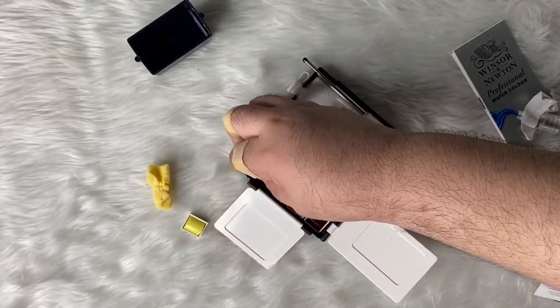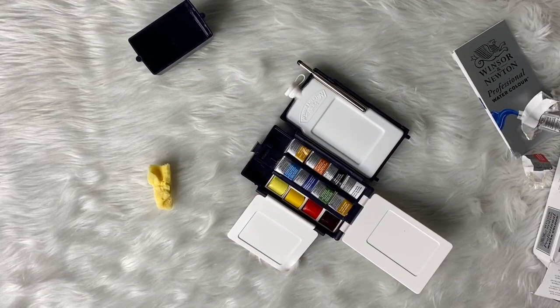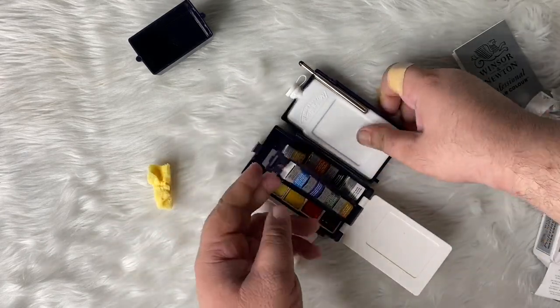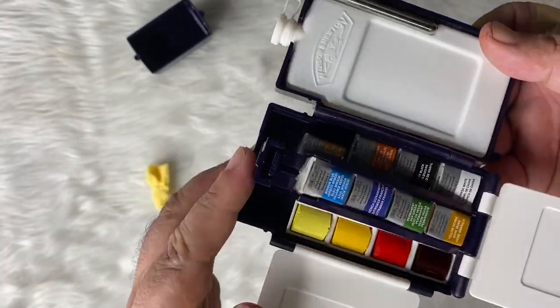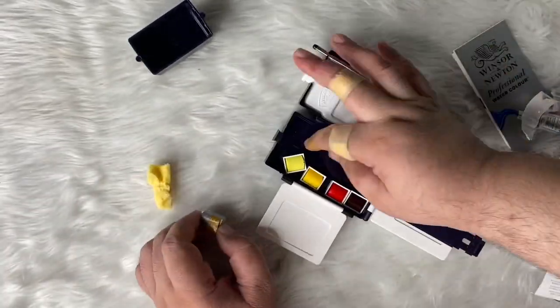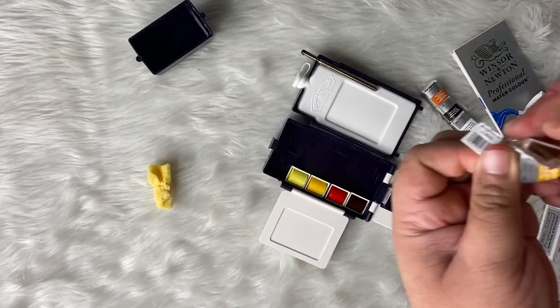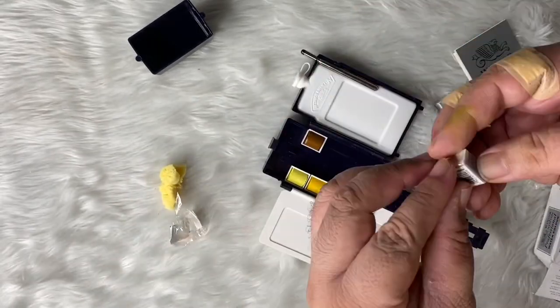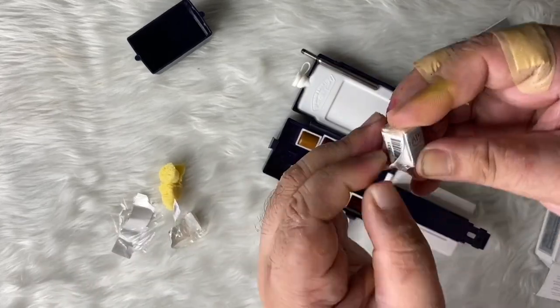So I'm removing the covers one by one. It's like removing the covers of candy containers — that's how it is when you remove the covers of the half pans. The middle part lifts up. You can arrange the half pans inside, and you can also wash it since you can remove the middle part.